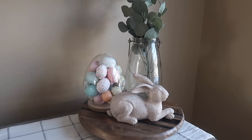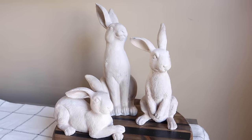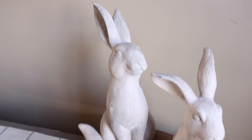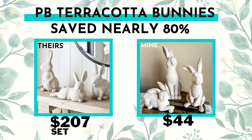I love that you could display these on their own in a set of three — they also complement little vignettes or you could put them next to a printable. I'm so happy with how these turned out. And if you compare them — $207 versus about $44 all in for mine — so still not the cheapest DIY, but way cheaper than Pottery Barn.